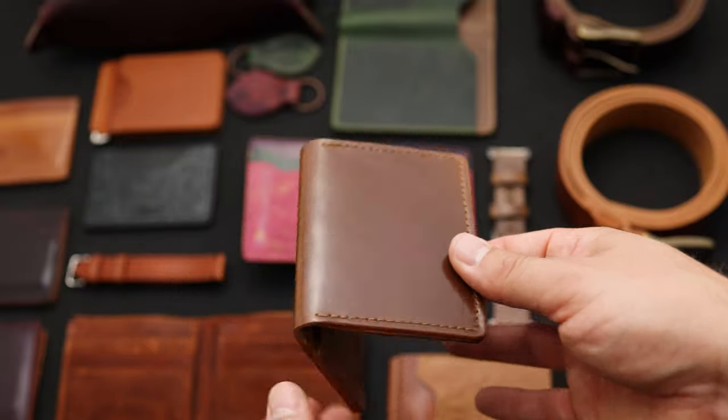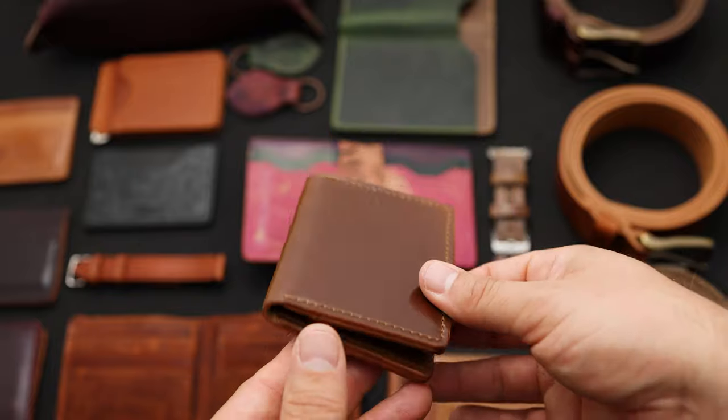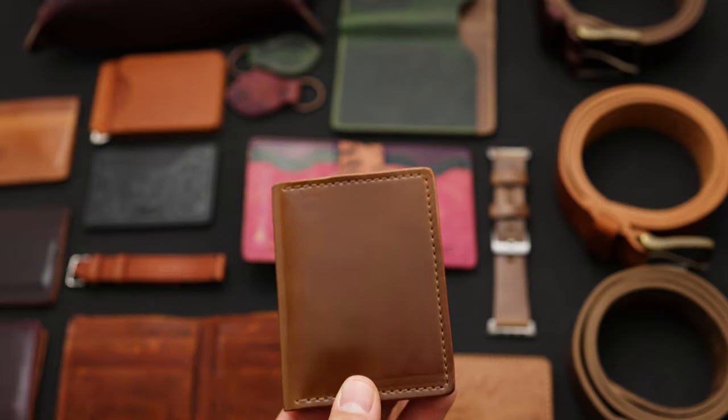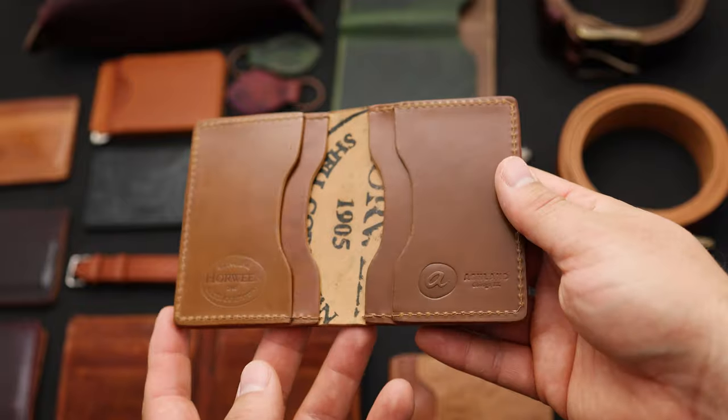Here's another light shell cordovan color — this is a leather called whiskey shell cordovan. It's a little bit darker and a little bit more golden when you compare it to the natural shell cordovan. Natural shell on the right, whiskey shell on the left. This wallet style here is a little bit more of a minimalist style — this one we call the Bugs Moran.